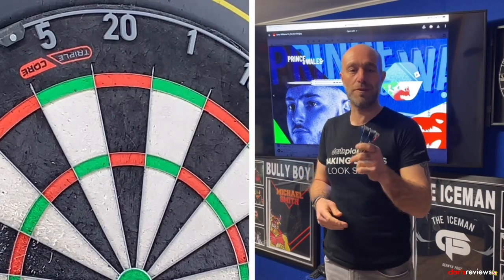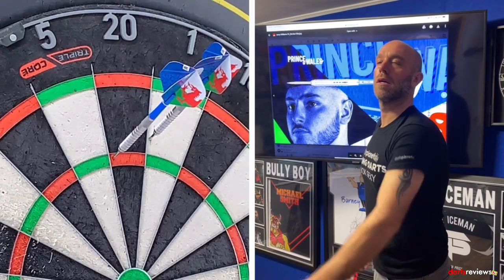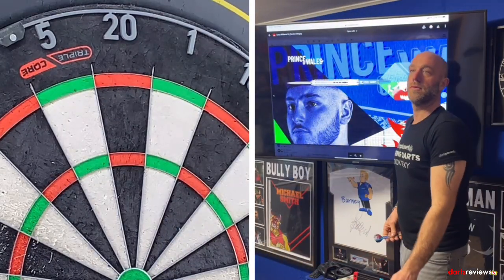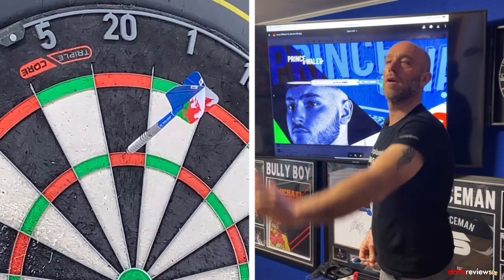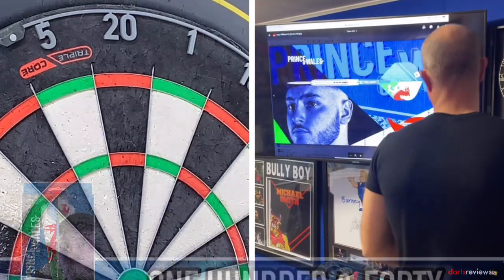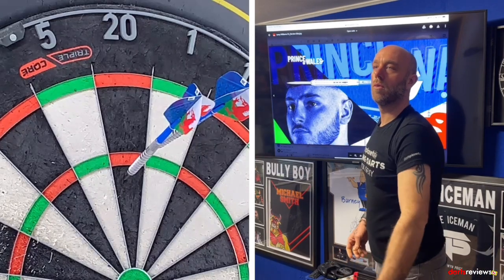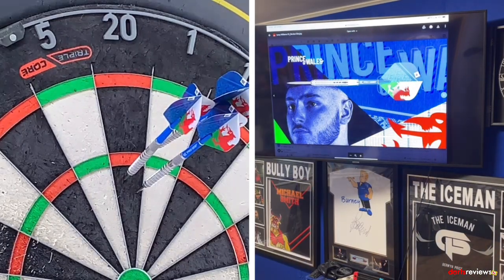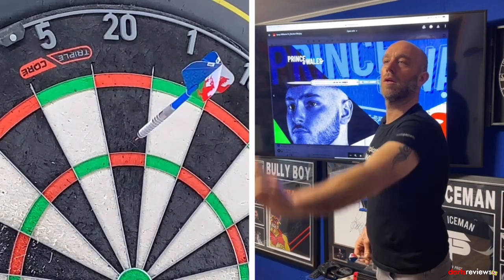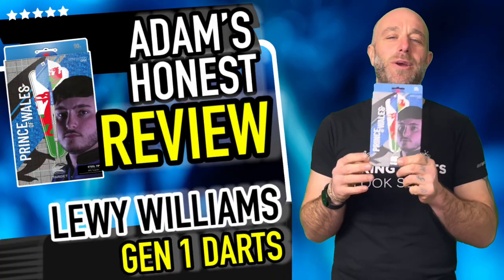Alright guys, here we go — the Prince of Wales Louis Williams darts over the board. Quick 912 checkout attempt. First visit: 81. Second visit: 140. Then 41. And 60 to close out that handful. We'll get through some more minutes with these.